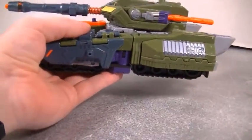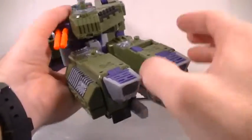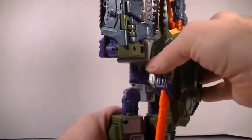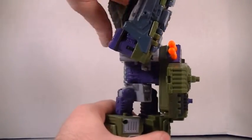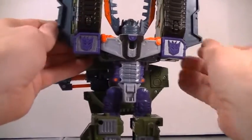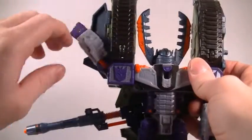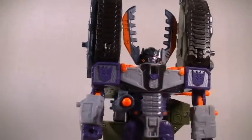I'm going to transform this guy. What you want to do: bring his legs down like this, feet forward, heels back, stand him up. Bring the gun down and then turn it around. Then open these panels up, bring the arms out, close that panel, bring this arm out, and then lower this. There you go.